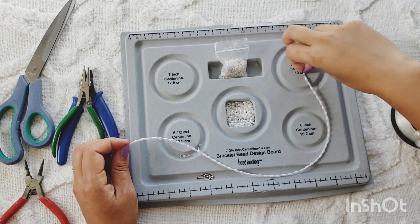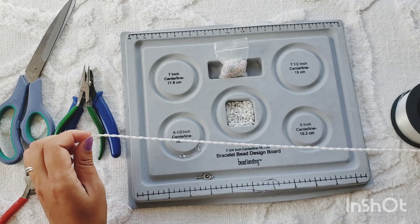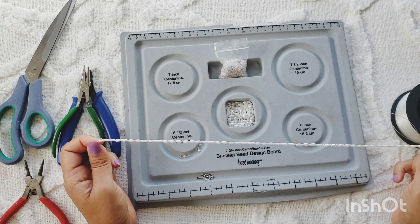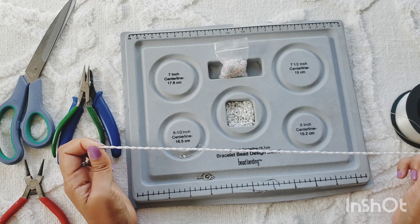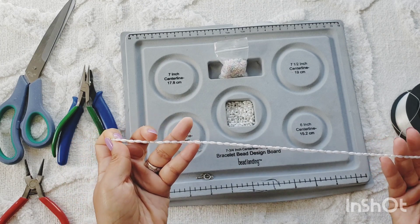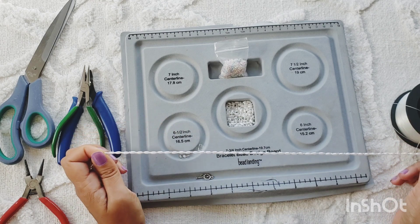Okay, so I have strung my beads on the cord — or the fishing line. This is what it looks like. It's 16 inches long and it looks really nice with the pale pastel colors in between the rice beads.